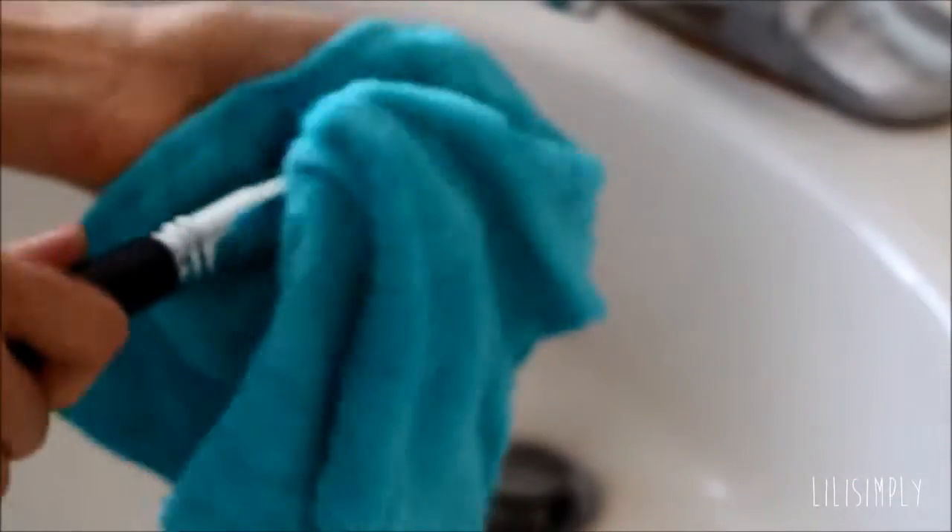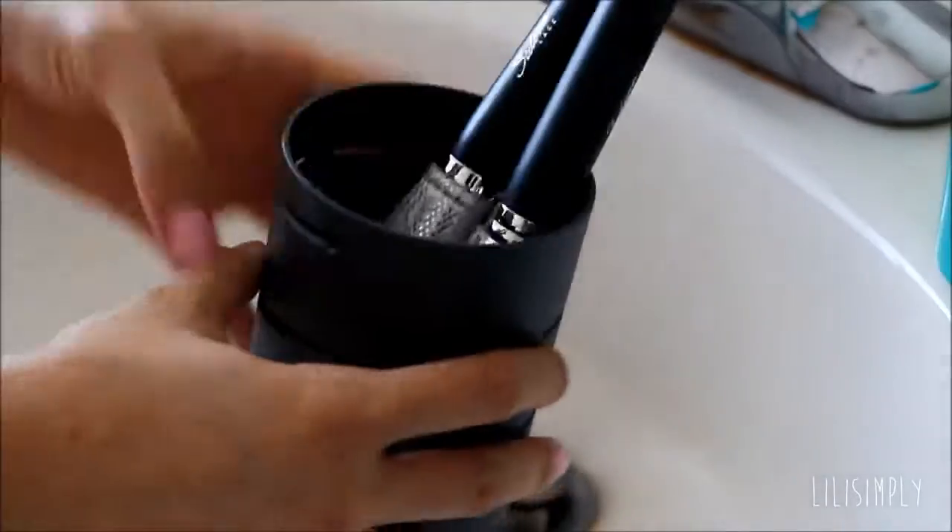So as you can see here, I am just drying my brush and squeezing out any excess water. I will just use a brush guard and let it dry in the drying cup.